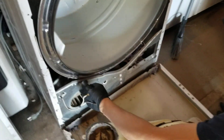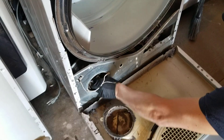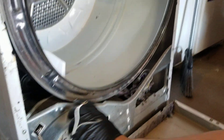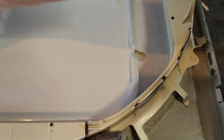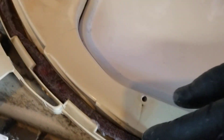When the drum started going down, this lip started hitting on the fan part. I had to push that in and tighten it up. The squeaking you're hearing was the inside hitting on that. There's also a felt pad here that sits inside, and it started to come out a little bit, which allowed the drum to shift.